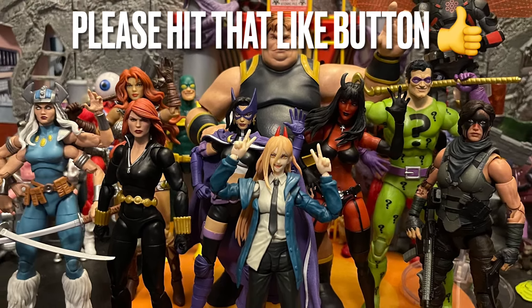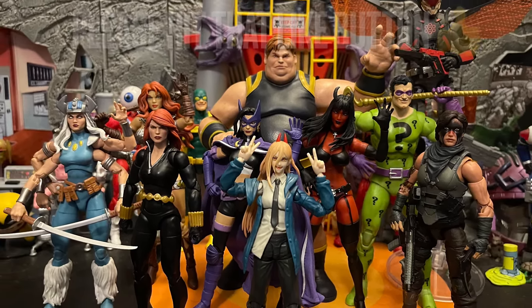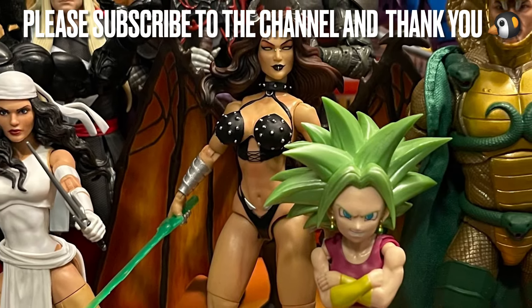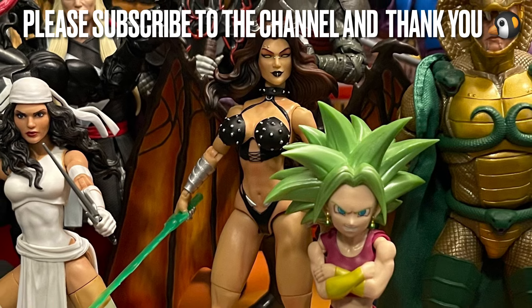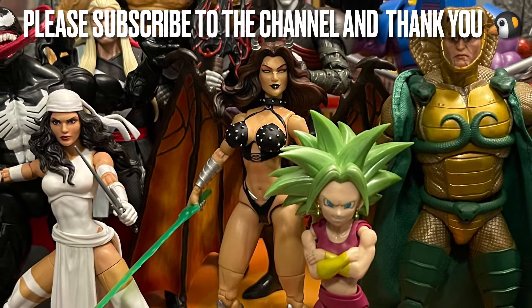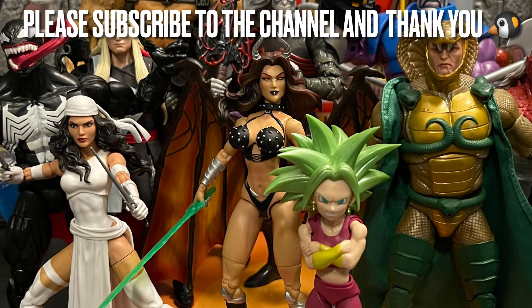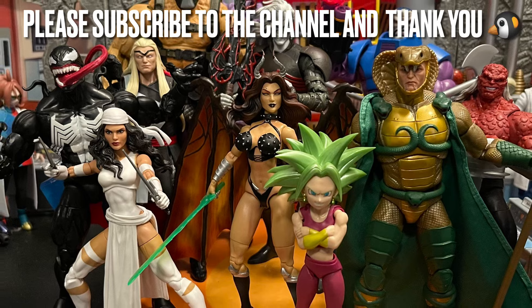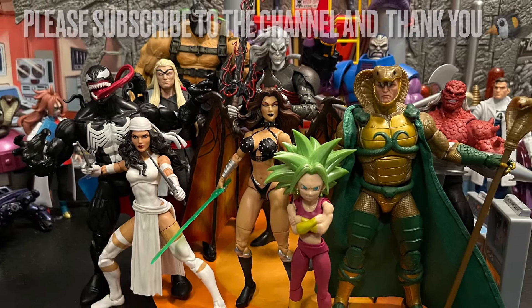They could reuse the same wings and body with different costumes. Do you want the classic Angel from the original First Class lineup — Cyclops, Iceman, Beast, the very first X-Men group? Throw out your other Angel form requests in the comments below. Thank you all for watching; hope you enjoyed my video. Please hit that like button, subscribe to the channel if you're new, and I'll talk to y'all next time. Have a good day and good night — remember, stay nerdy forever! Bye!